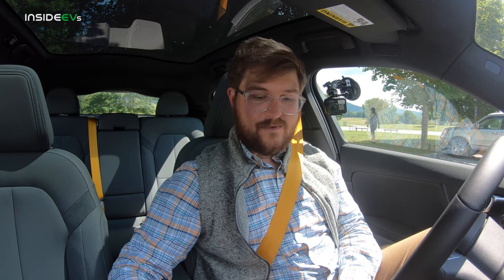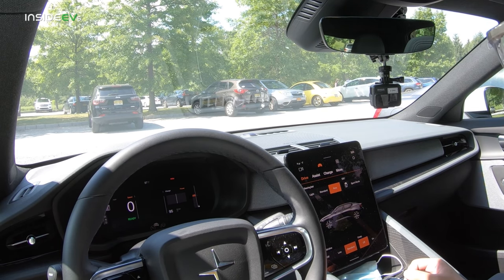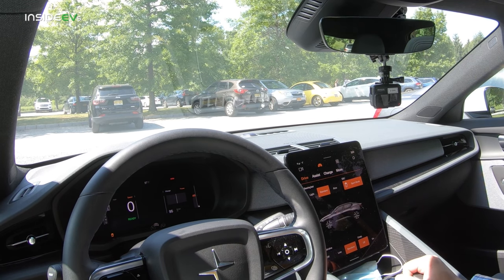I spent about an hour in the Polestar 2 this morning in the non-performance one, and now it will be my first time to have a go in the performance package. We'll go for a nice sporty style drive since we're up here near Bear Mountain in New York where the roads are fantastic.